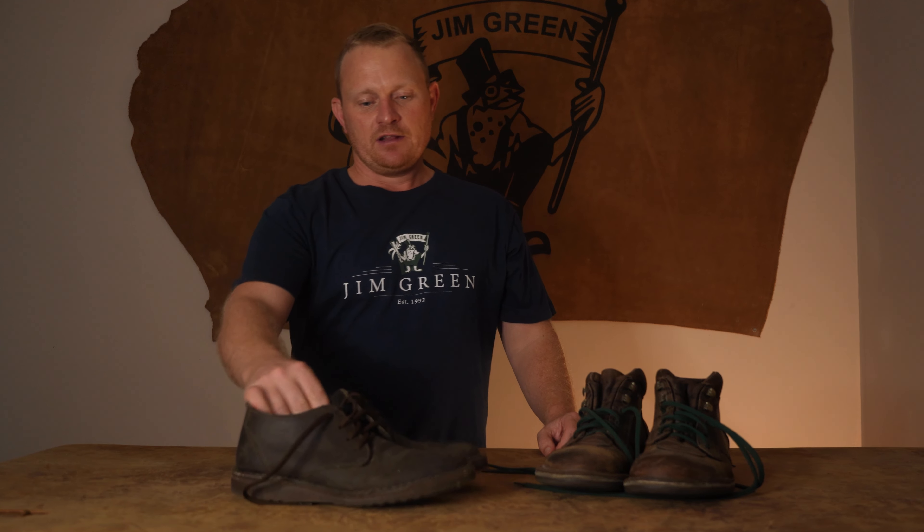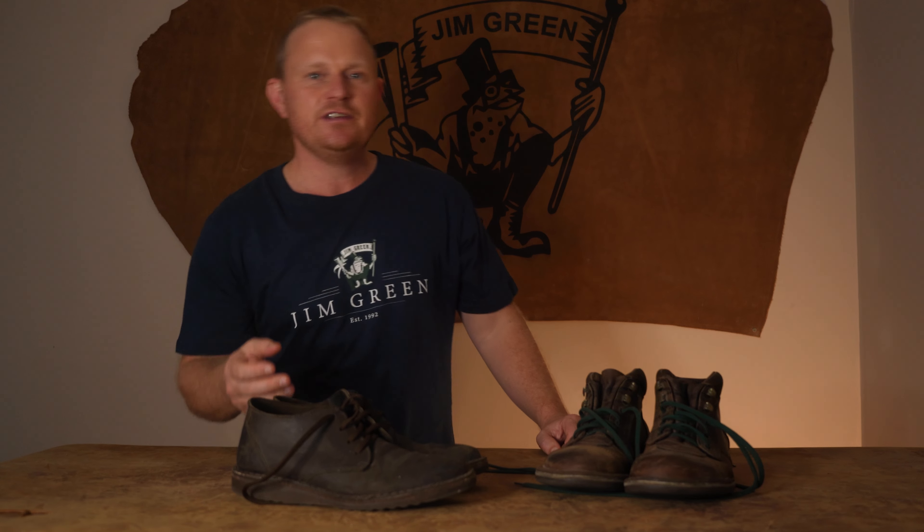Welcome to the Jim Green Footwear Channel. Today we're going to be doing a six-month review of the latest addition to our Feli range, the Shuli. Later on in this video we're going to be giving away a pair of Shulis, so stay tuned and we'll let you know how to enter.